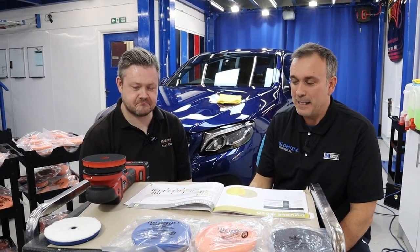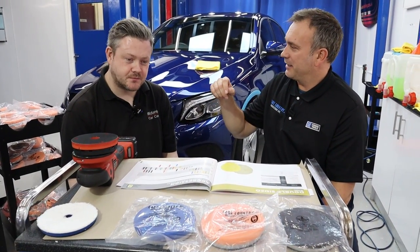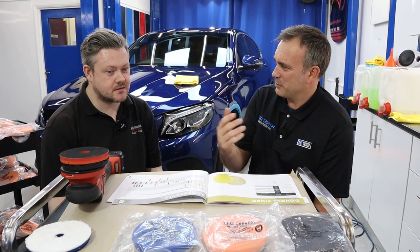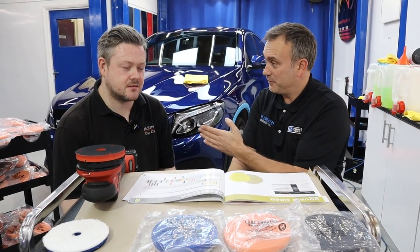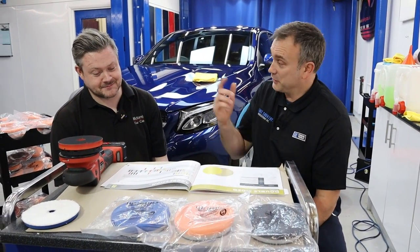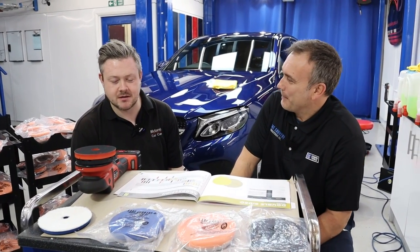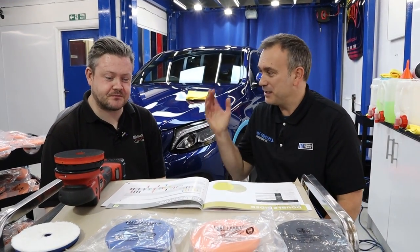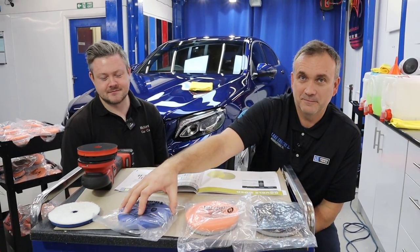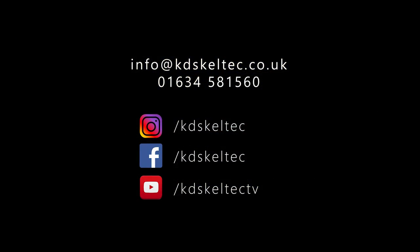That was a quick little video with Russ from Midlands Car Care. He contacted me about two weeks ago about coming down to talk about the pads. He was actually my first ever pupil — eight years ago. Still going, still successful. How many cars do you think you've polished now? No idea — but it's a lot, maybe four a week over a long period of time. Anyway, I'm Kelly Harris from KDS Kel-Tec. Thank you for watching — don't forget to like, subscribe, and smash that bell. Goodbye.